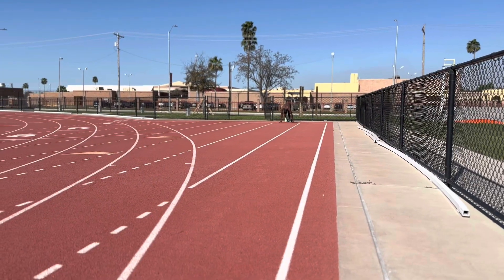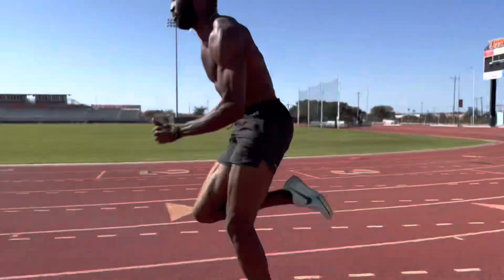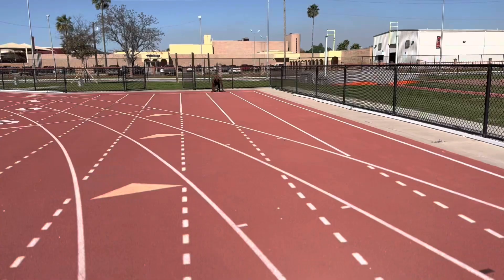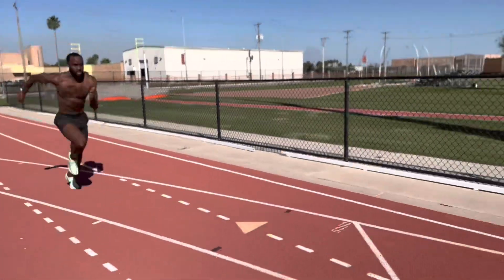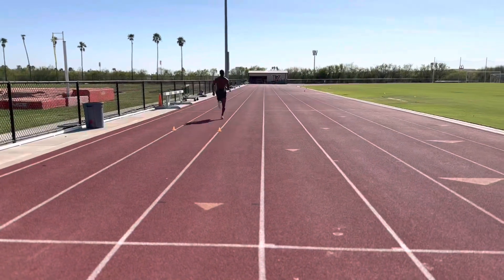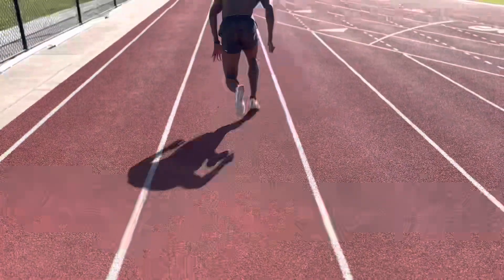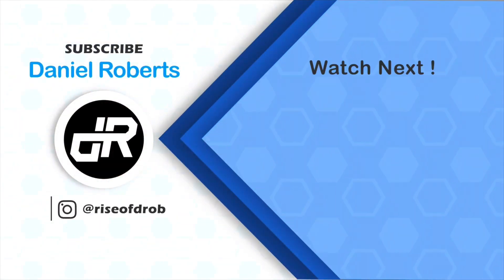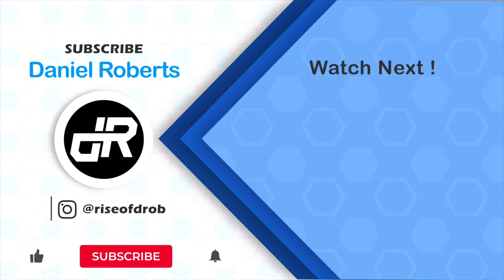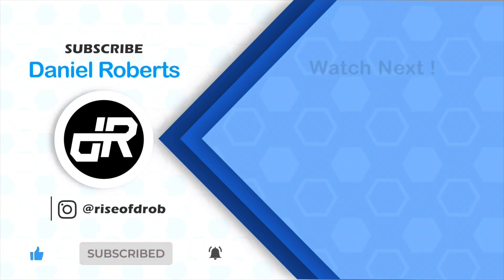It's going to be fun. Thanks for tuning in. We'll see you next time.